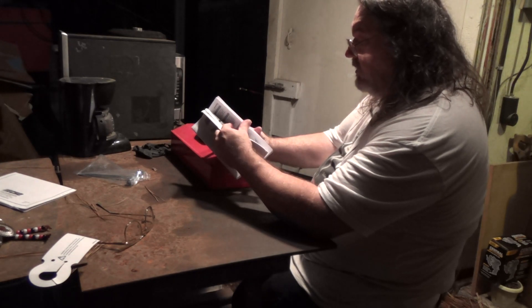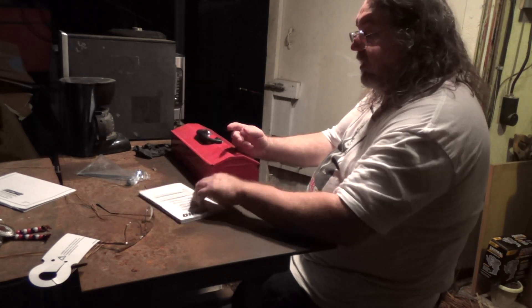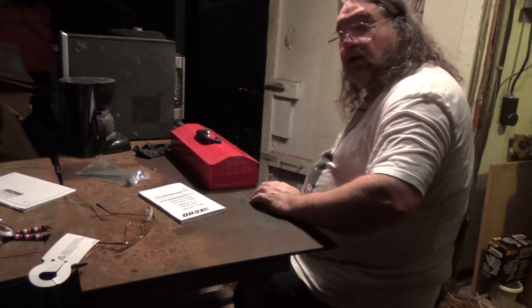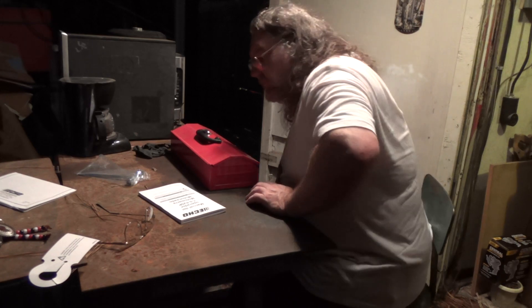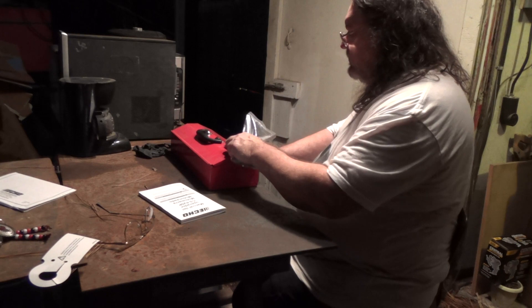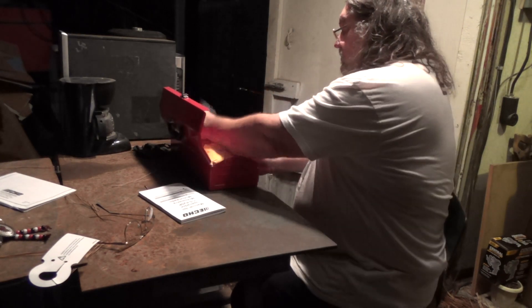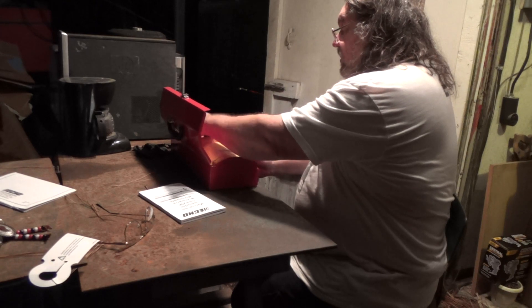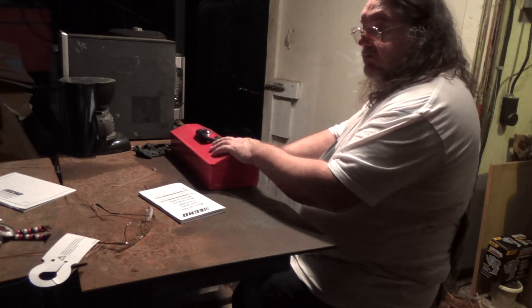I guess I'm done. I didn't see anything about breaking in — maybe somebody can write in the comments how to break in a saw, because I really don't know. I've had saws and used them before but they were already broken in. So this one needs to be broken in and I've never had to do that before.